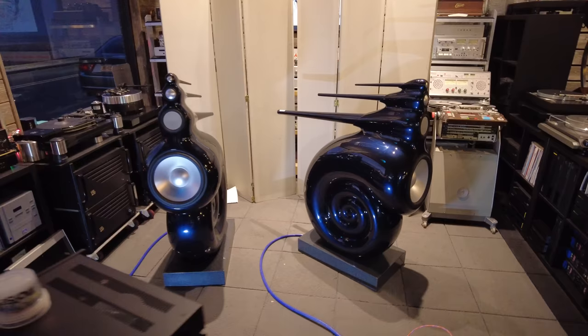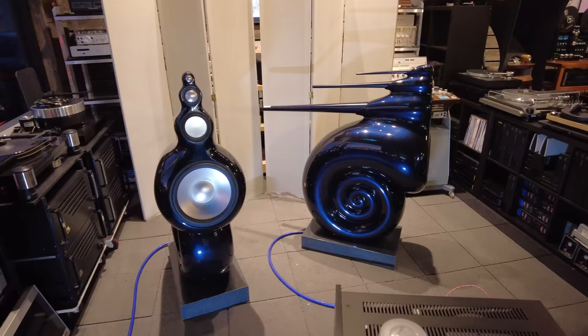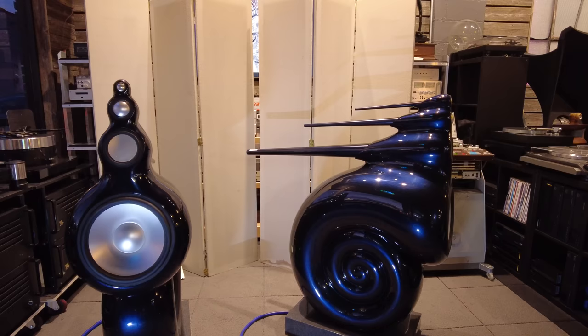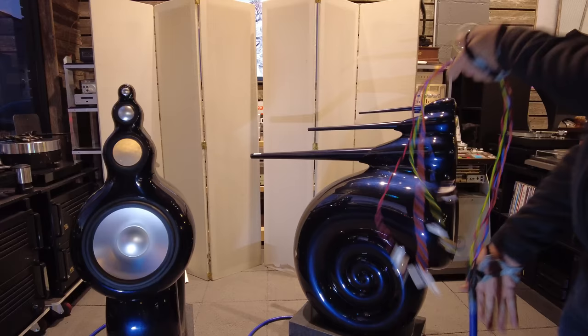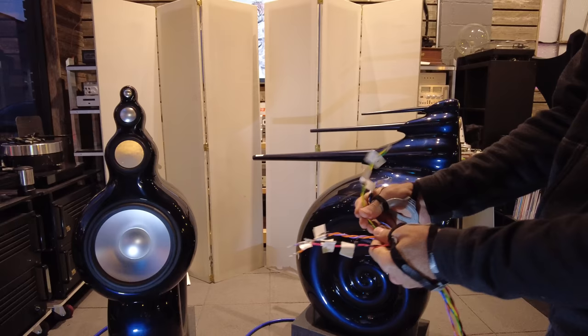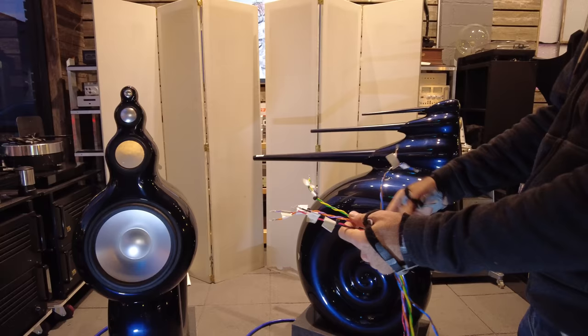The other thing that's unusual about these speakers is the way they're connected. They're not conventional in the sense that there's no crossover internally to the speaker. The crossover is active and external. What that means is that we have a captive speaker wire coming out of the speaker. And in it are four sets of conductors — one for each driver. So there's actually no internal crossover.